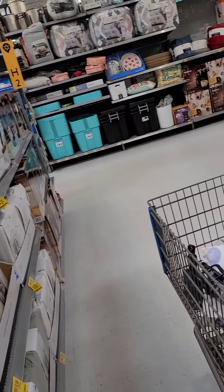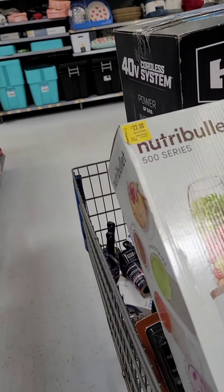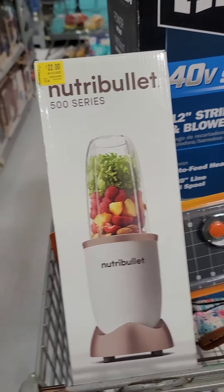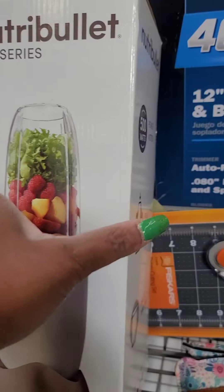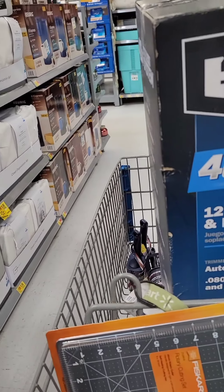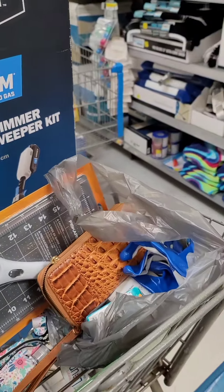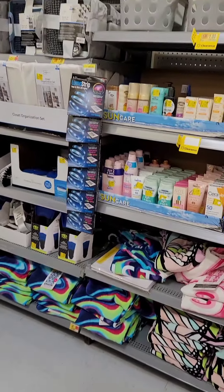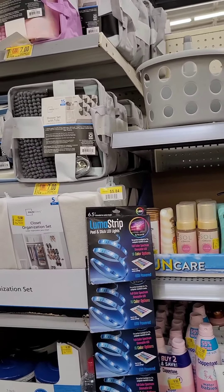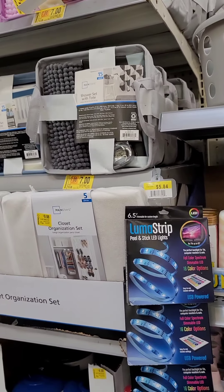Y'all know how much a Nutribullet usually costs? Like $89. But they got the Nutribullet blender for $22. They got the shower sets for $7 — is that $7 for a shower set? Yeah, $7 for the shower set.